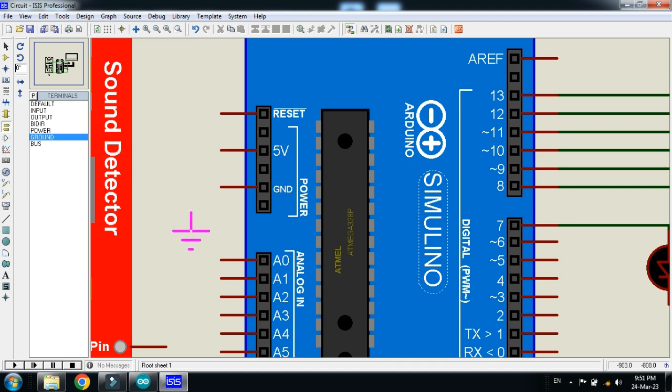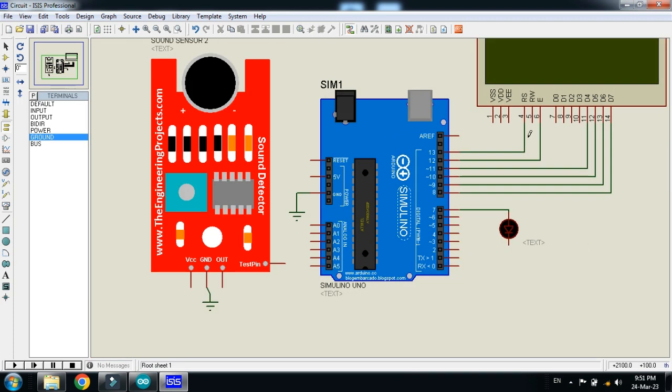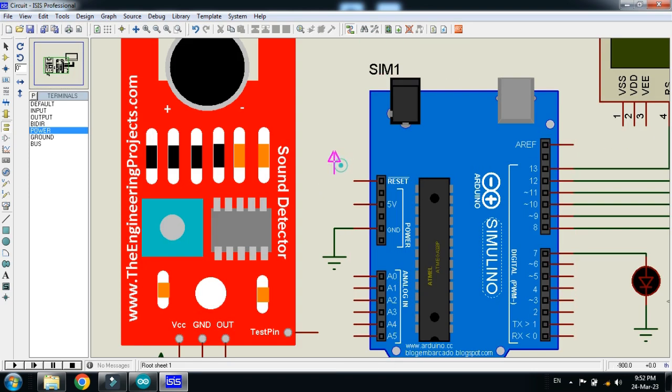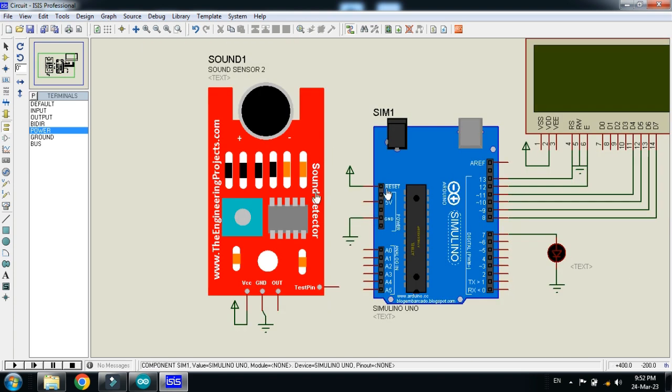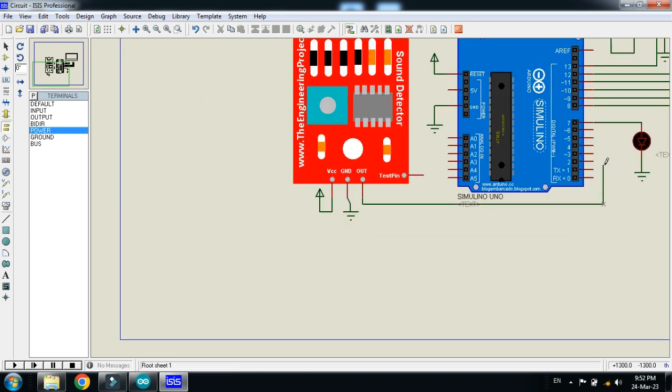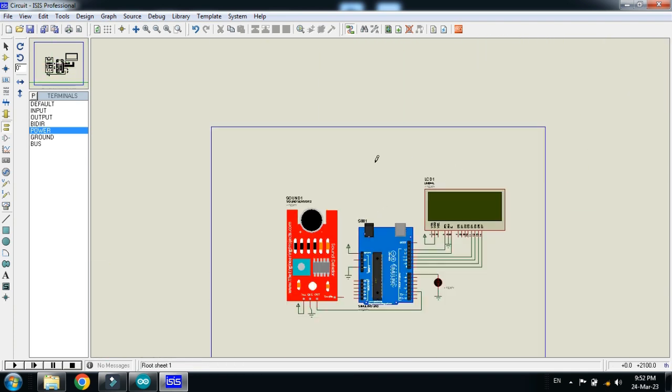Ground the Arduino, then the LCD, and connect the LED. Connect power to the sensor, connect it to the Arduino as well as the LCD. Now connect the OUT pin of the sensor to digital pin 2 of the Arduino. The circuit is almost ready.